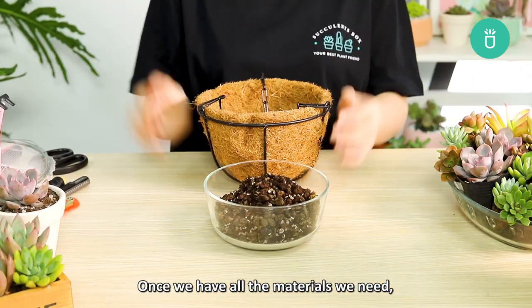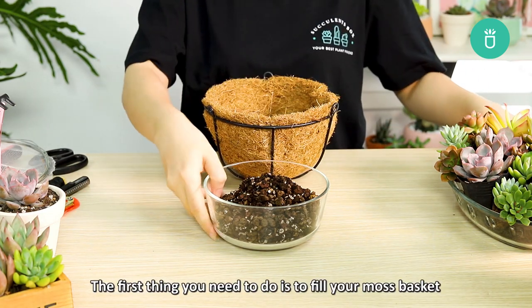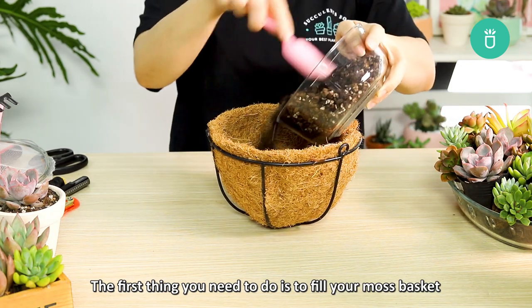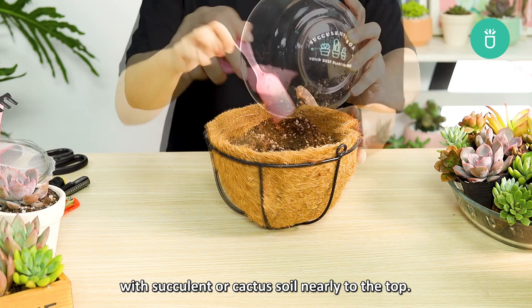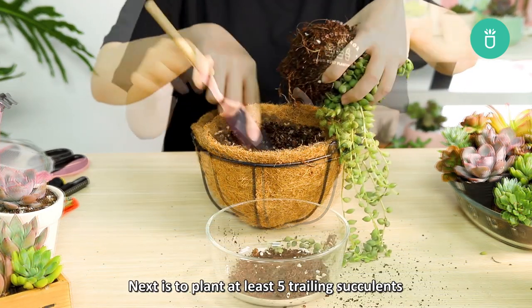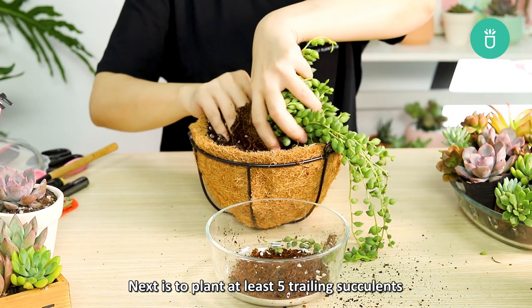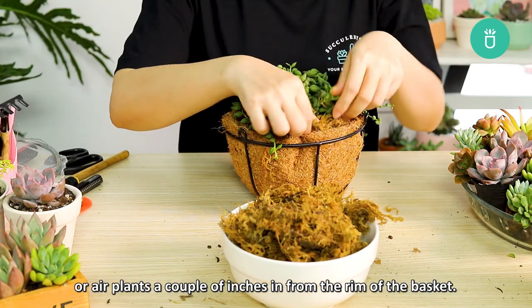Once we have all the materials we need, we can now start making our own jellyfish succulent. The first thing you need to do is fill your moss basket or whatever basket you're using with succulent or cactus soil nearly to the top. You can also apply fertilizer if you'd like. Next, plant at least five trailing succulents or air plants a couple of inches in front of the rim of the basket.